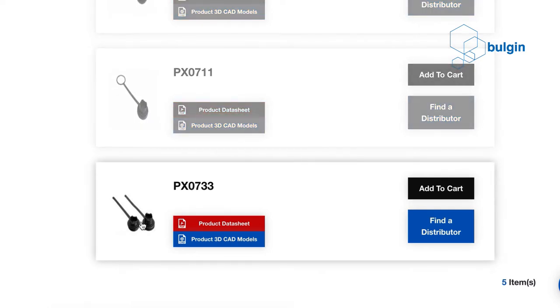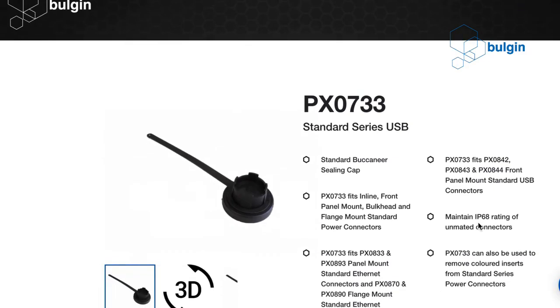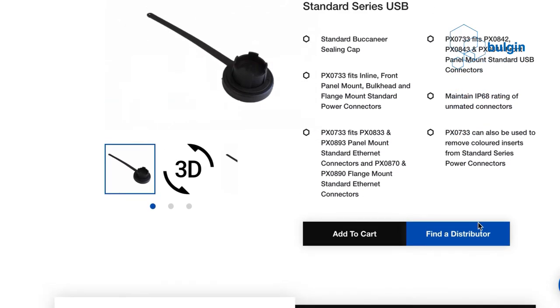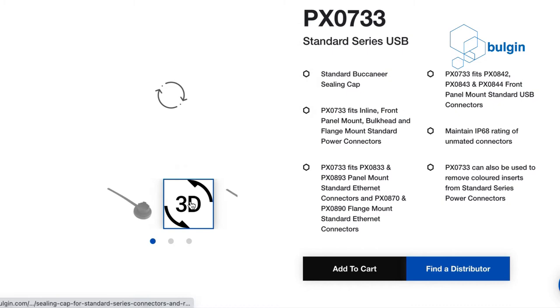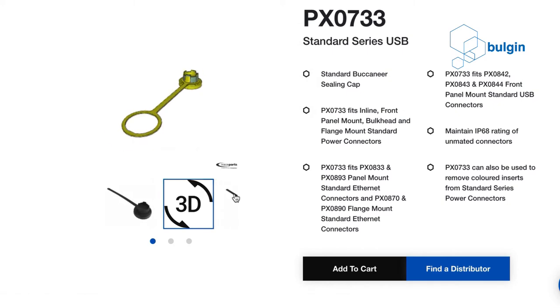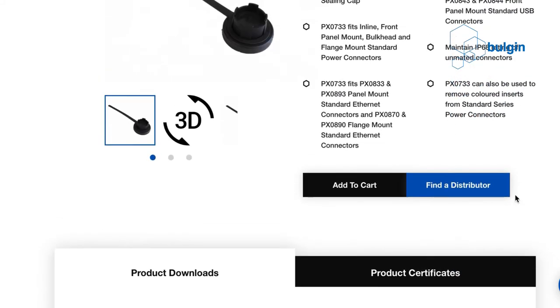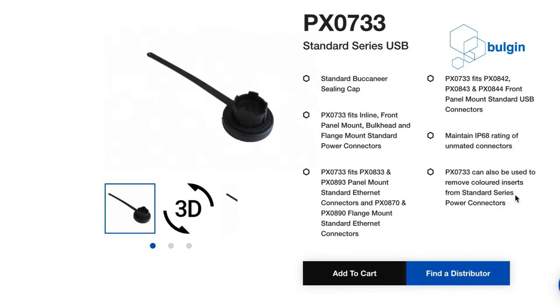For situations such as this, it is important to ensure that the connector is protected in the unmated condition. To achieve this, Bolgin offers a comprehensive range of caps for both plugs and sockets. In use, the caps are secured in place using the same screw locking mechanism that is used to mate the connectors. To ensure that the caps are not misplaced when not in use, they are fitted with straps that can be secured to the connector or the panel.